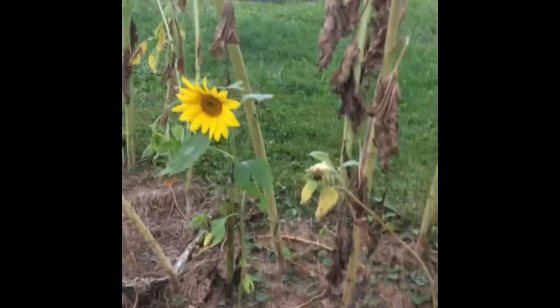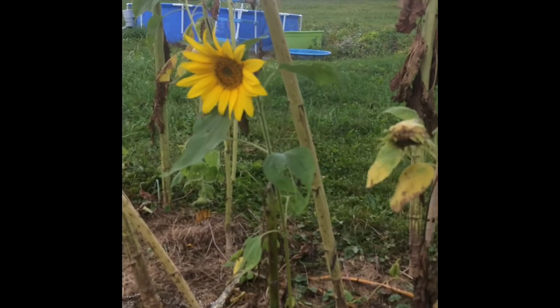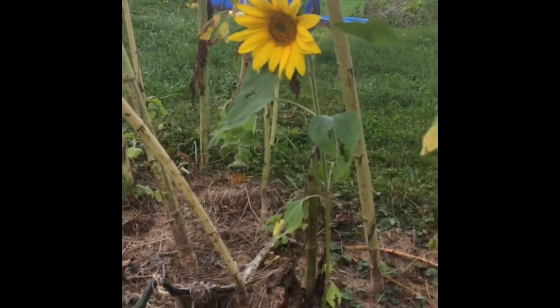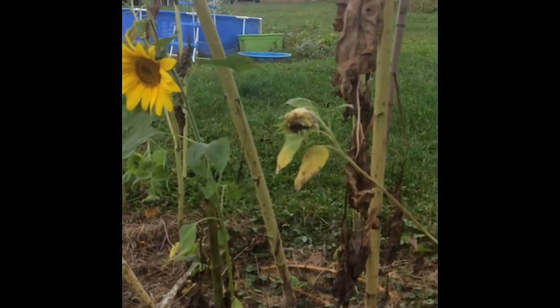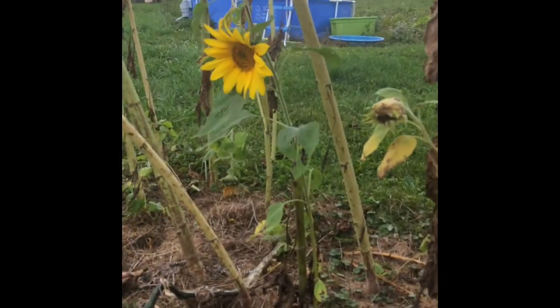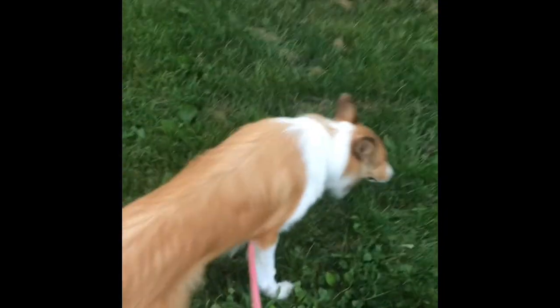There's a nice little sunflower. Twinkle, you're not letting me get my whole video. Trying to get a good angle for that sunflower — come on.